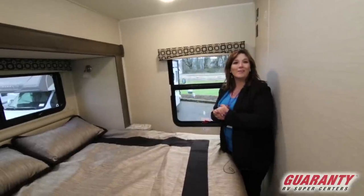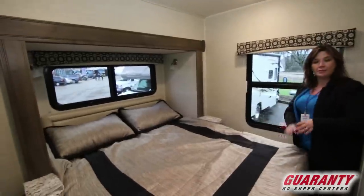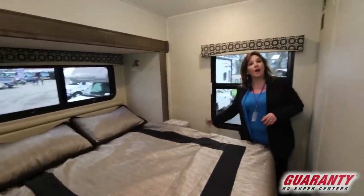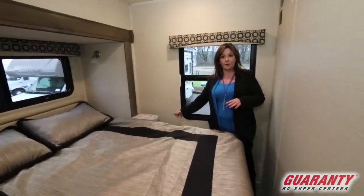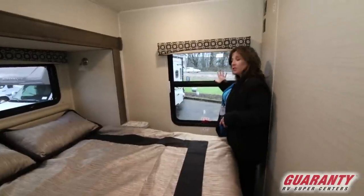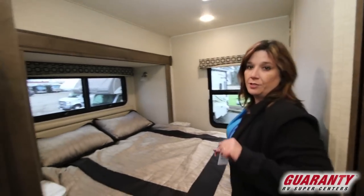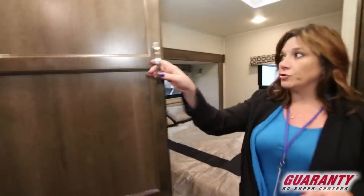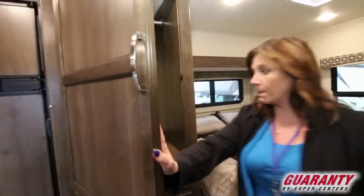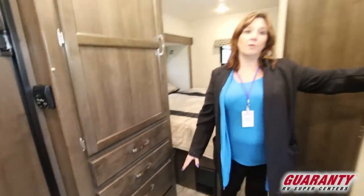We are in the bedroom which is stationed in the rear. This is a walk-around bed, you can get to both sides easily. There are outlets underneath to plug in your breathing machine, your phones, whatever you may need. Your emergency exit is here to the back. You can see all the storage this unit has — a full wardrobe cupboard with hangers, all the drawers, and more room over here.